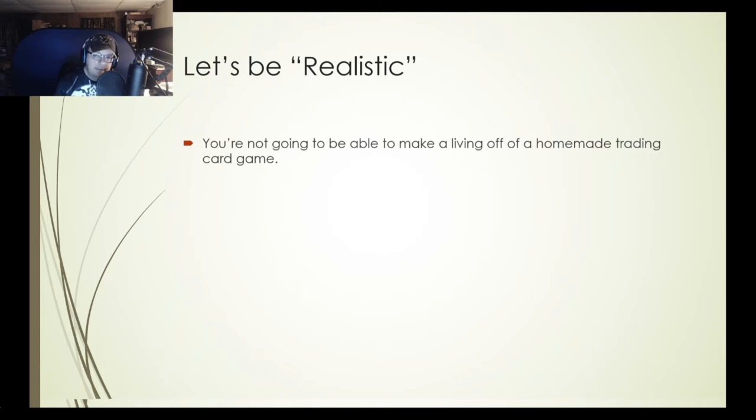So I want you to be realistic about your expectations. As Zach stated in his own video, do it as a hobby because you enjoy it. He enjoys trading card games and drawing. I think a lot of people who get involved in making a trading card game would also enjoy it. But the other realistic thing to keep in mind is that it also takes a lot of time and dedication — we'll go over some of those things in the rest of the presentation.